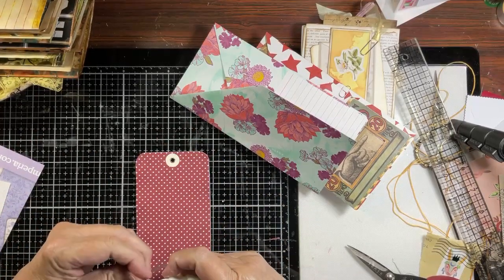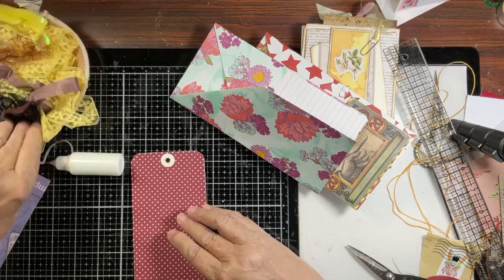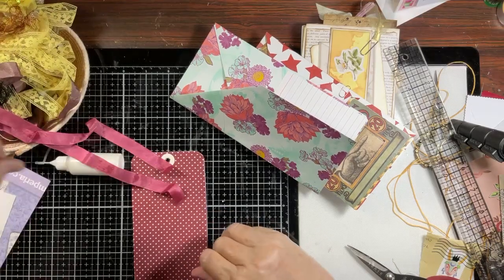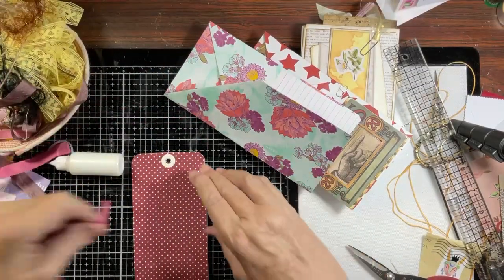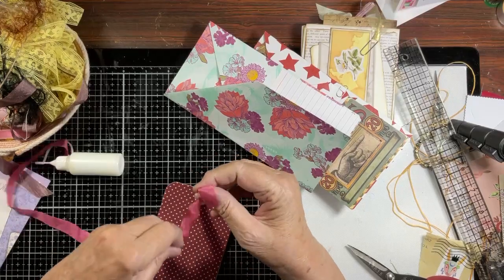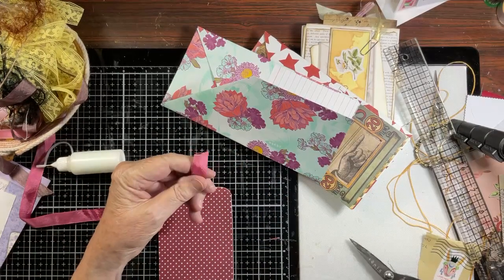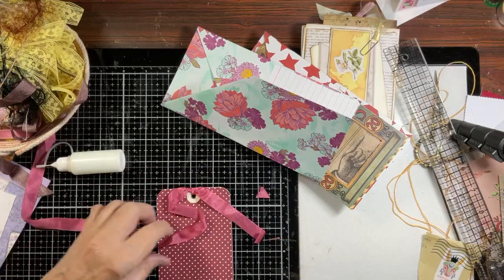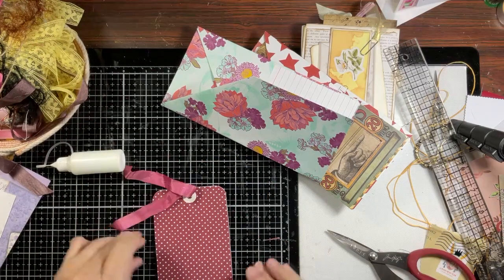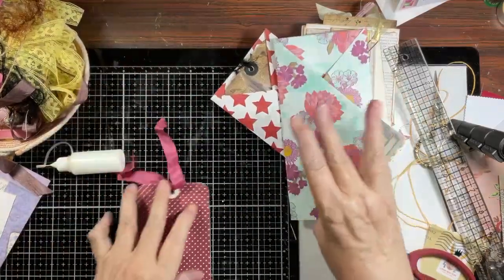I don't know if I have any ribbon - pink is not going to work. Oh, that'll work - we're going to use this. This will be good going through the mail. I won't tie a bow because it adds bulk. Hopefully this is long enough that whoever gets this, if you want a bow you can create one. The back is good - it's pretty. I want to put something on the front of this.